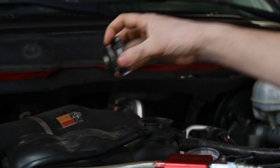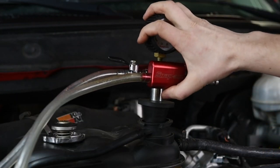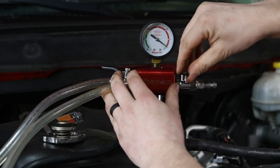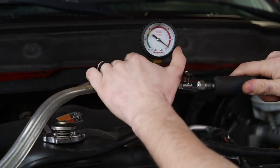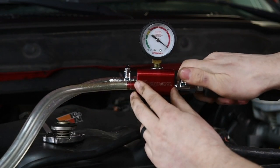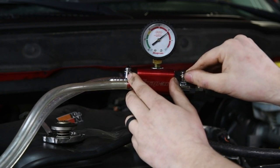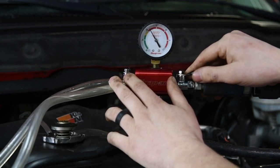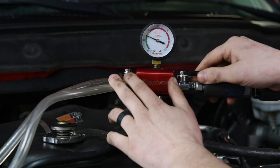Once you get the bucket filled up, you are going to take the tool, make sure both valves are closed, and install it in the radiator fill. Then you can attach it to shop air. Slowly open the valve on the same side as the shop air. Watch the gauge until it goes into the green zone, and then I like to leave it there for a minute or two just to be sure we get all the air out.